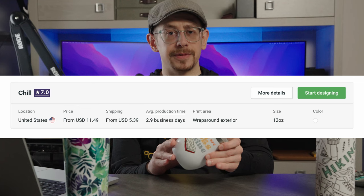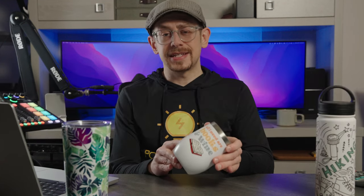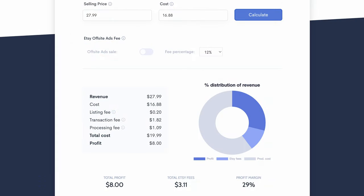The pricing from Print Provider Chill is $11.49 with Printify Premium, and the shipping cost is $5.39, for a total cost of $16.88. With a 29% profit margin, that leads to a total price of $27.99. In my opinion, that's a pretty reasonable total price, especially because you can back out say $3 or $4 for shipping, which would get your product price down to $23.99 or $24.99.